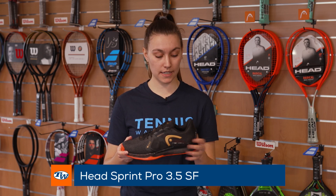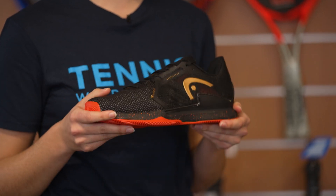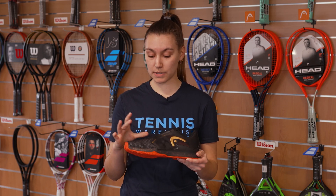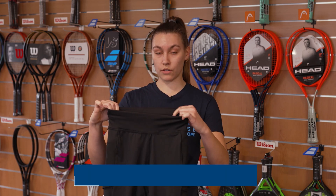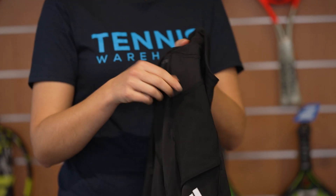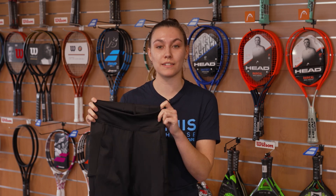So my first pick of the week is the Head Sprint Pro 3.5 SF. It's a comfortable and lightweight shoe and it comes in unisex sizes, so it fits men and women. The shoe features a super fabric material on the upper, which not only makes it a durable option, but also gave me the stability I was missing in the Head Sprint Pro 3.5 without the super fabric material. I like the fit — it has a more narrow fit in the midfoot and is a little bit roomier in the forefoot. My second pick of the week is the Adidas Core Match skirt. I really like the material — it's comfortable and thick, so it won't be see-through. It features a band on the inside so it's easy to adjust the fit, but the best thing about this skirt is the ball pockets on both the right and left side. I not only like to play in it, but I also use it for a run so I can easily put my phone in there. That's it for this week, thank you for watching.